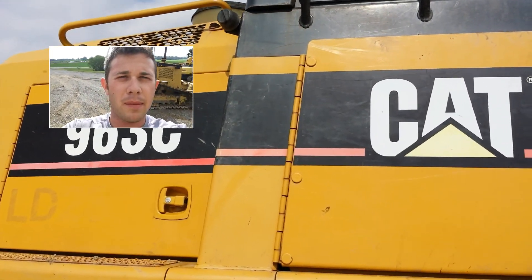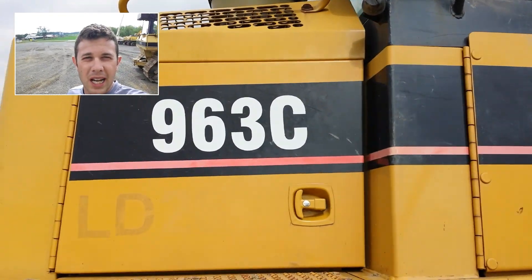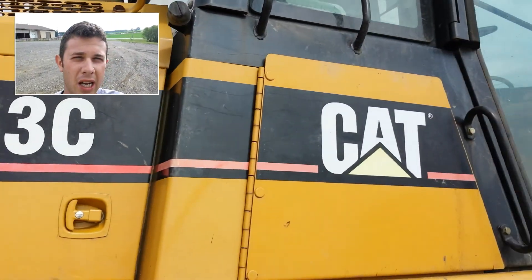Hey guys, how's it going? My name is Seth Fenemy. This is a versatile inspection by video. What we have here is a Caterpillar 963C Crawler Track Loader.